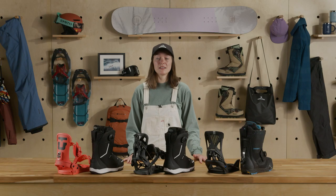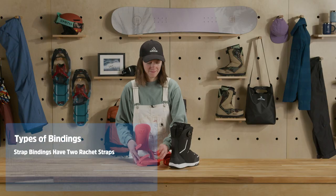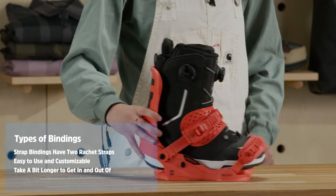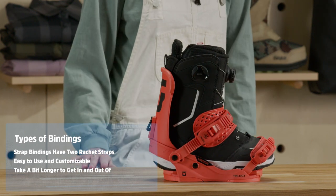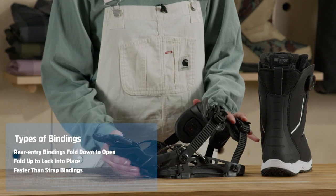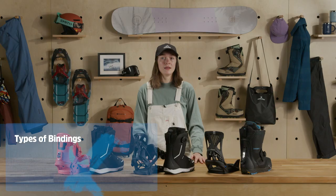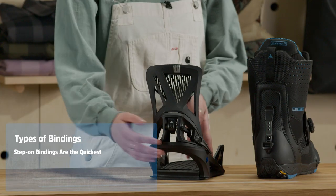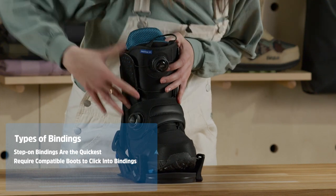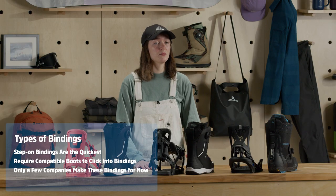You'll also want to consider the different types of bindings. Strap bindings are standard, with two ratchet straps that secure your ankle and toes. They're easy to use and adjust, but take a little longer to get into than rear entry or step-on bindings. Rear entry bindings have reinforced high backs that fold down so you can slide your foot in from behind — snap the high back into position and you're good to go. Step-on bindings are the quickest to use, requiring compatible boots that slide into the binding and click the heel in place. Only a few companies like Burton and K2 make these bindings, so your options are more limited.